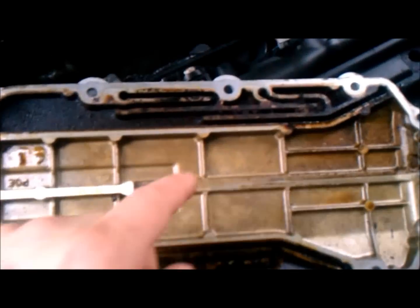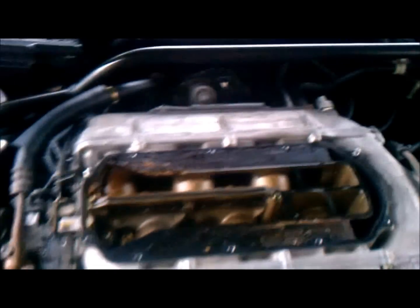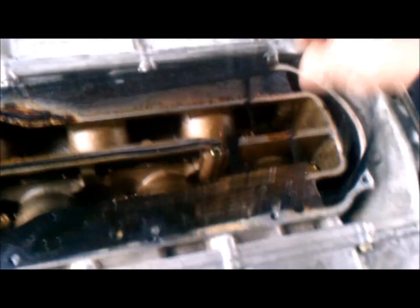So we just went through all these channels — you can see all the carbon buildup in here. I pointed out all the ports and looked at the ports in the gasket and thought they were clogged. But they are not. I just bought this car secondhand and somebody has taken this cover off, because on closer inspection when you take off this gasket you can see the holes aren't lining up with the EGR ports.